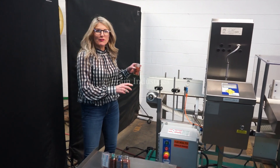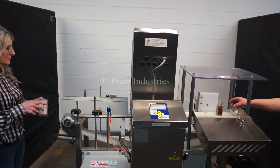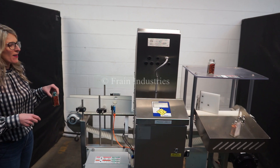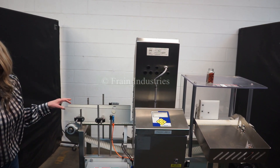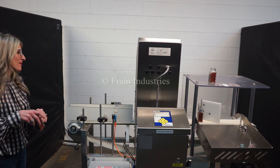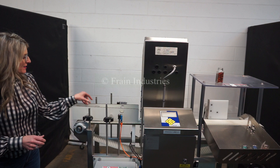The first product I'll put through is non-contaminated. Then ferrous, non-ferrous, stainless steel, and lastly non-contaminated.